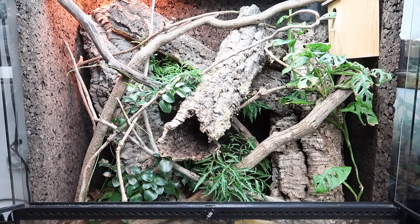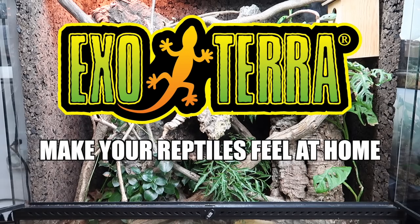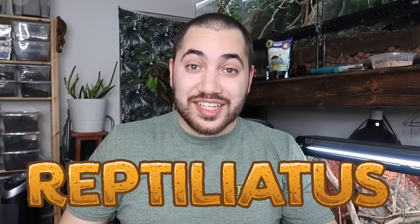Today's video is sponsored by my friends at ExoTerra — make your reptiles feel at home. What's up everybody, welcome back to another video on my channel. My name is Dayan and you're watching Reptiliatis.